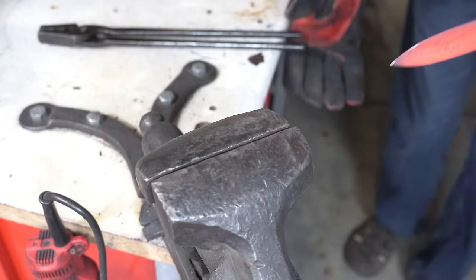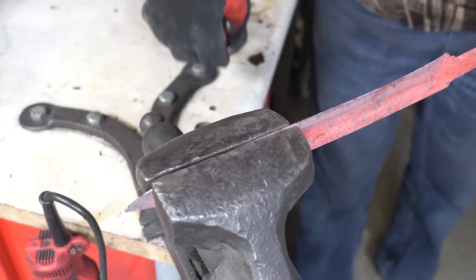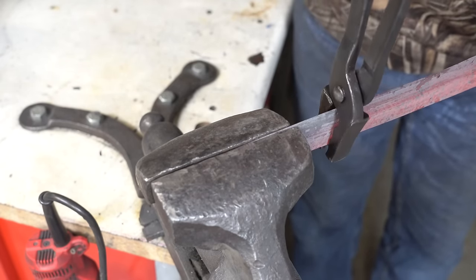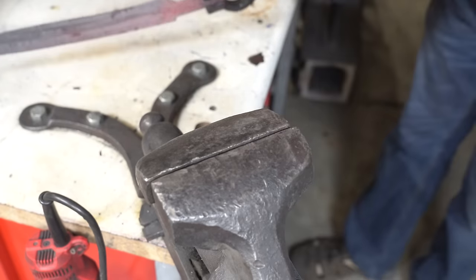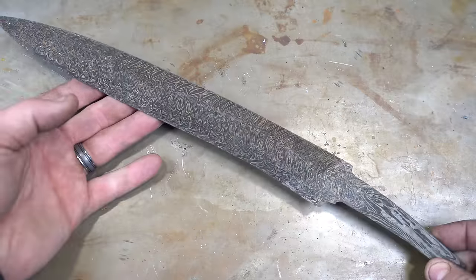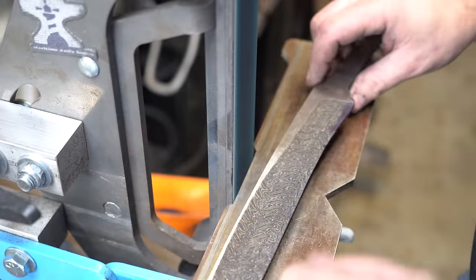Unfortunately after looking at the blade I found that it didn't have a warp — it had a twist. So here I'm fixing it and I've got to go through that whole heat treat cycle again. After another cycle of heat treating it's better, still got a slight twist but I'll fix it in grinding.